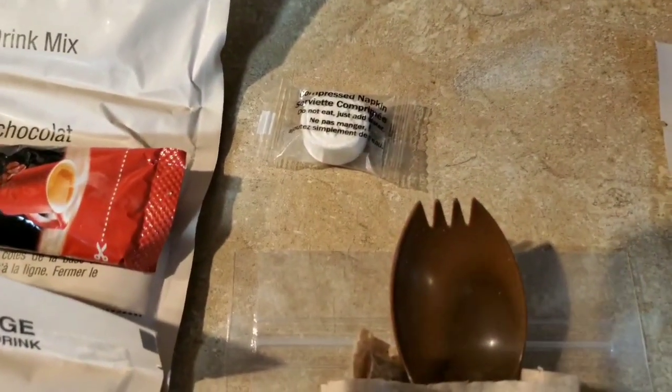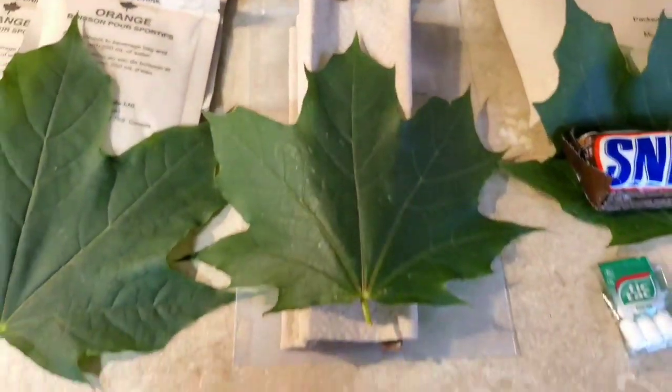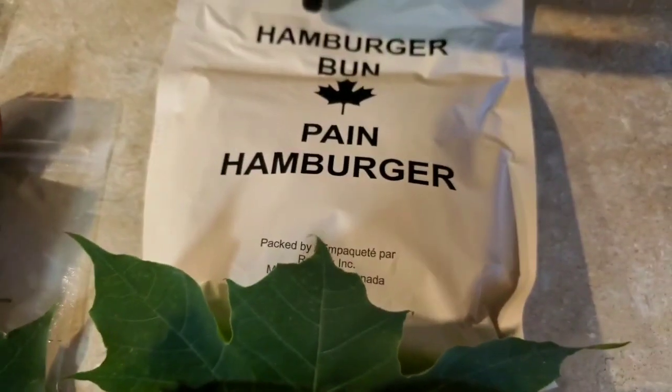And then here's our do-not-eat napkin, spork, napkin, and gusseted beverage bag. Down over to some more dessert: we got the Snickers, the Tic Tacs, and a pack of matches. And also the world famous pain burger.